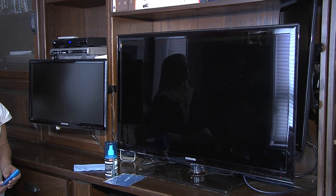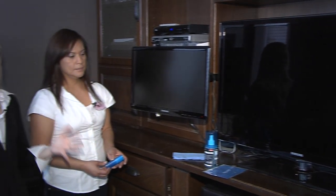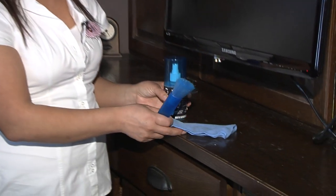Our last stop today getting you ready for spring cleaning is the den with your TVs and computer screens. Lisa, at my house I've got fingerprints all over my monitor. What's the number one tip you would give people? The number one tip is to get a kit like this — it comes with a dust brush, a spray, and a microfiber cloth.